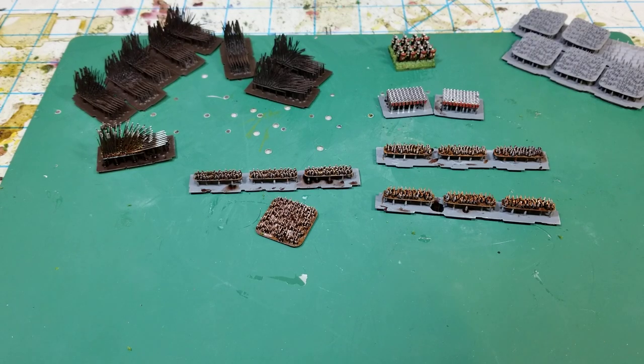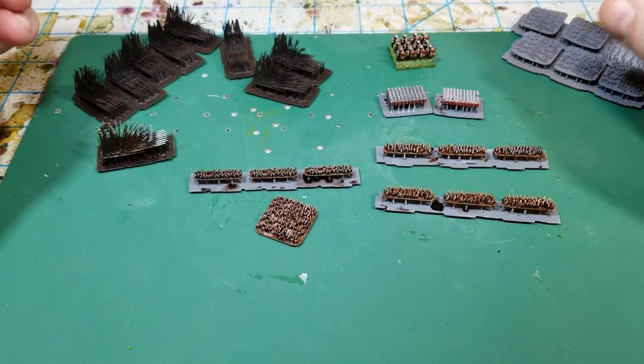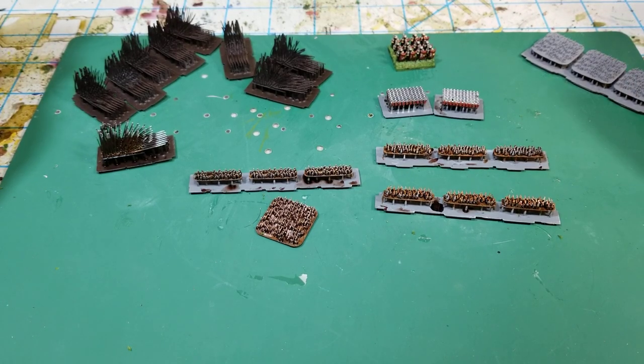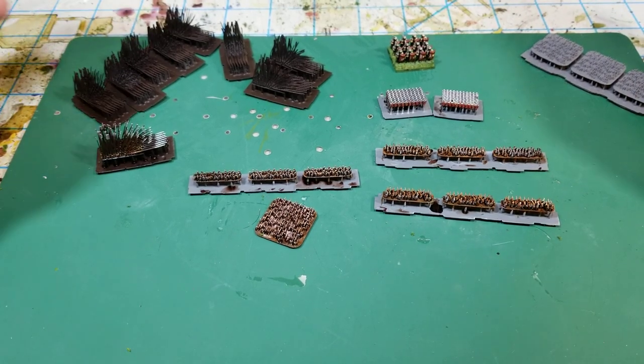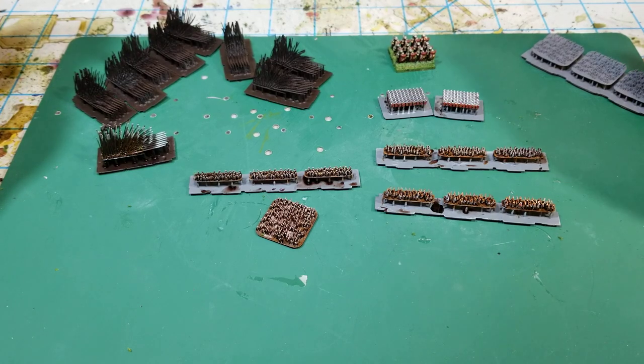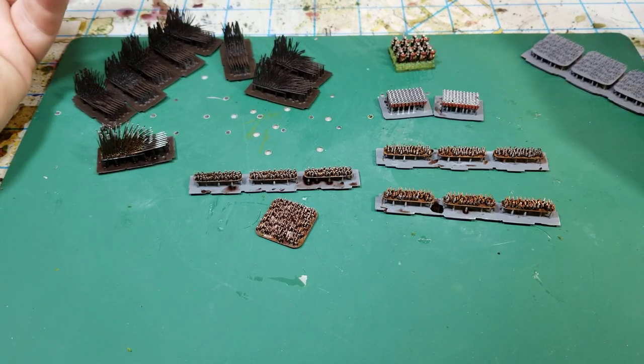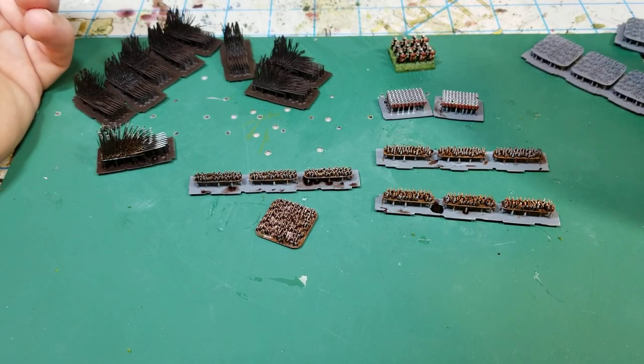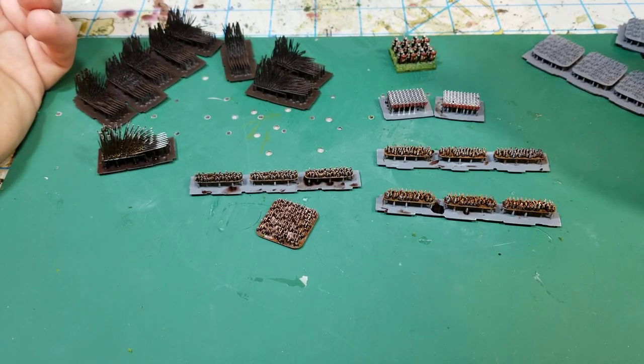Hello, Project Wargaming here with an update on a little project I've been working on. I've gotten completely fascinated by the idea of two millimeter ancients. There's a ruleset out there supposed to be published late this year called Strength and Honor. Seeing some of those miniatures and the way guys are making them really fascinated me, so I thought I'd give it a try at two millimeter scale.